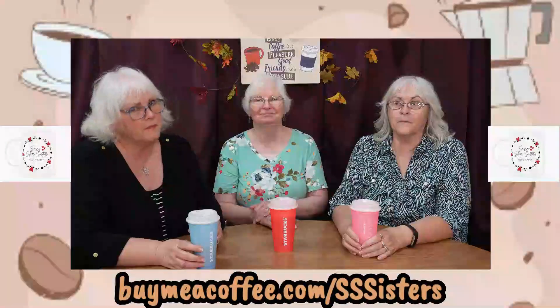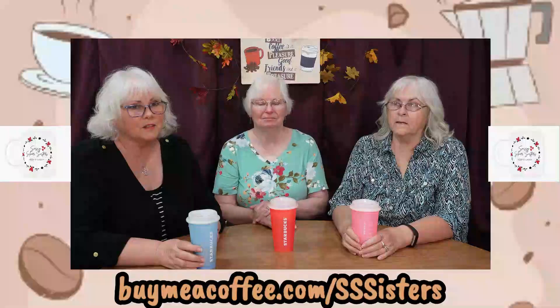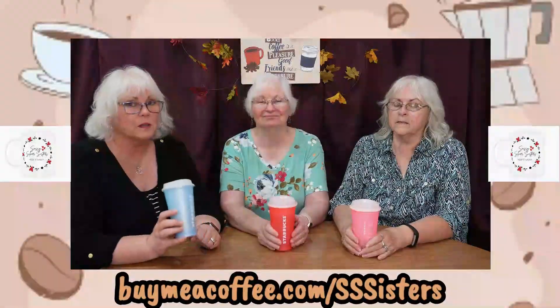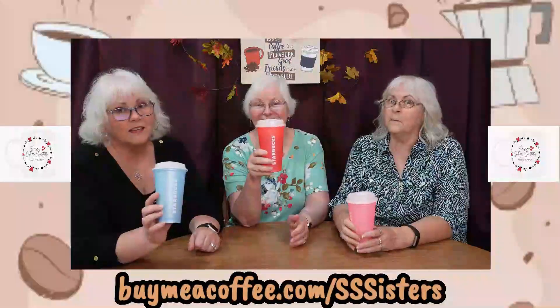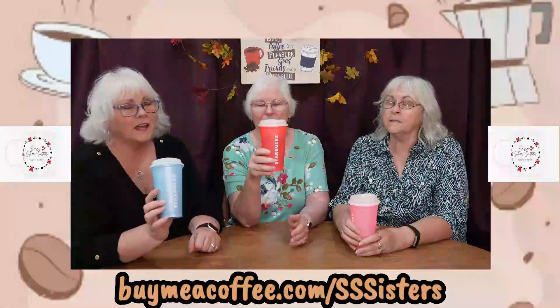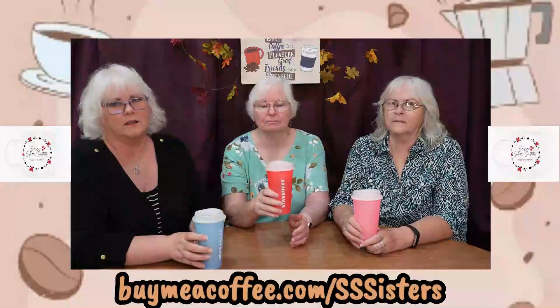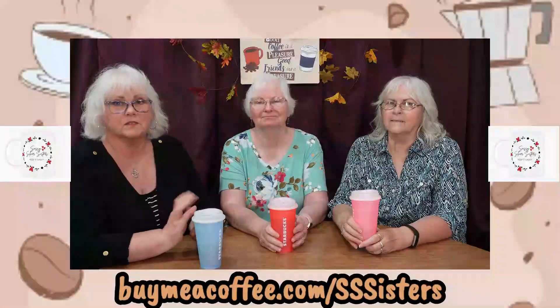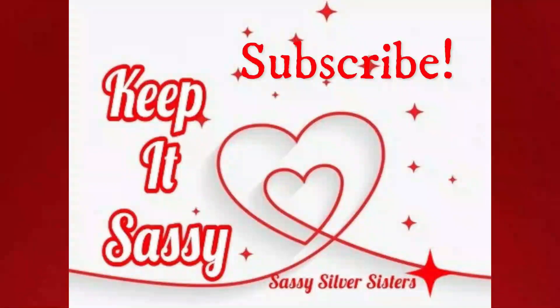Do you enjoy our videos? We love making them for you, but we do like to have a little extra money to bring them to you. If you'd like to contribute, buy us a coffee at buymeacoffee.com/sassysilversisters. Cheers, thank you!